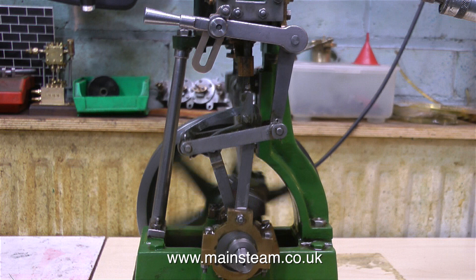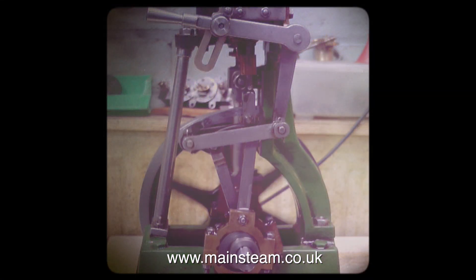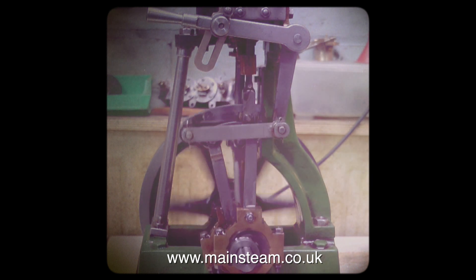Once the engine is bolted back together, there are no longer any leaks around the steam chest or around the top cylinder cover. The engine is repaired. Thanks for watching and I hope you found it useful.